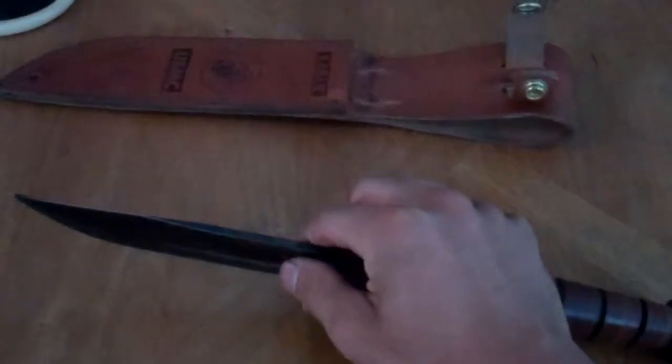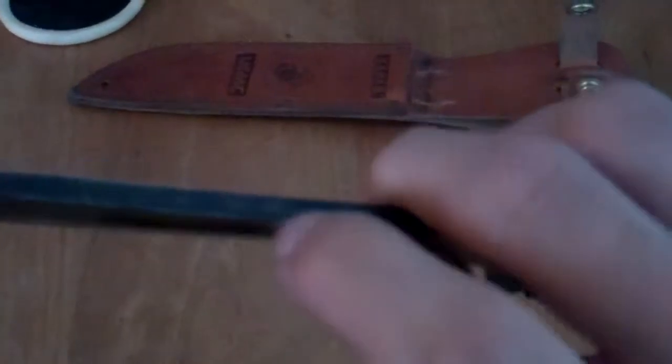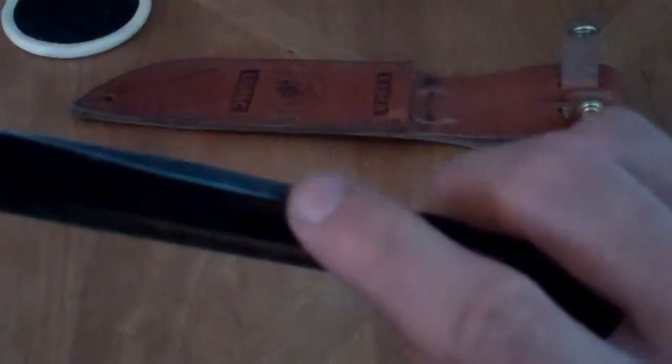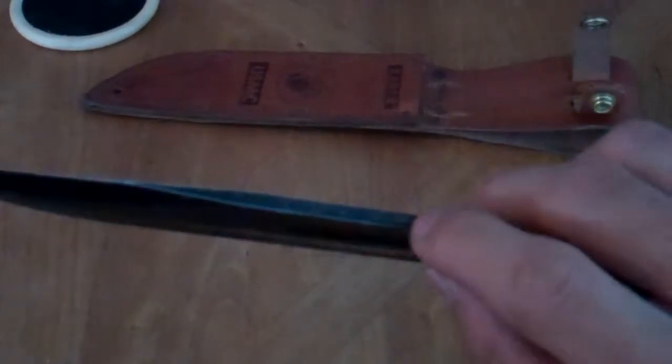The one thing that wasn't great is I used this as a flint striker on the back of the edge here, but because of this finish it was kind of hard to do. You can do it, but you've got to work at it.